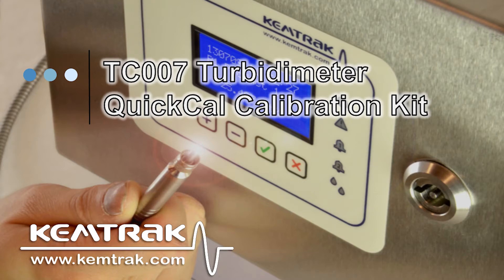This video will show you how to use a QuickCal calibration kit to calibrate a ChemTrack TC007 turbidity meter.